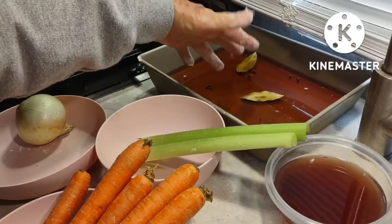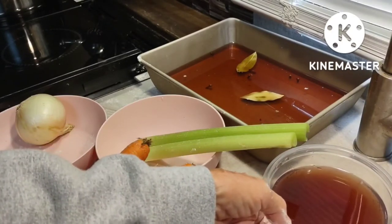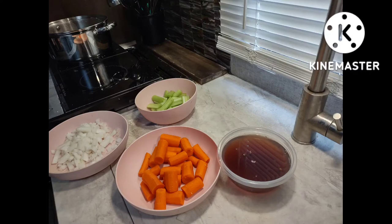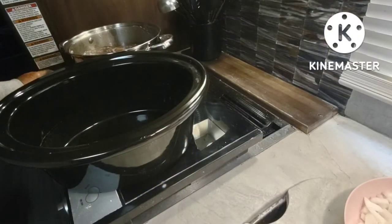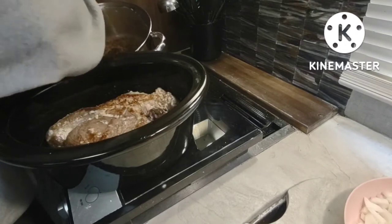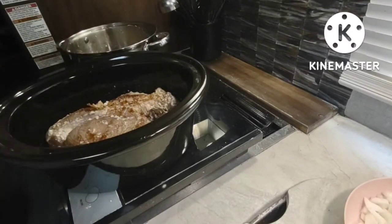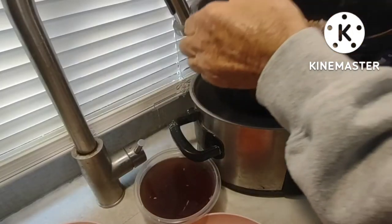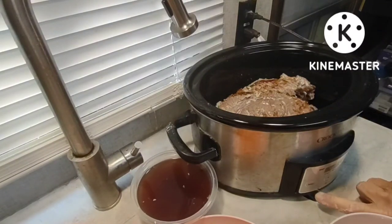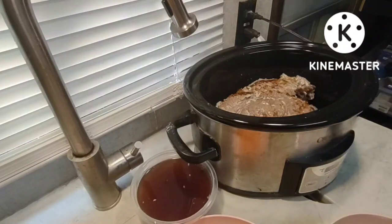Now I have to discard this marinade and all the spices, but the recipe calls for saving two cups of the marinade to make the gravy with later. I actually took more than two cups just in case. I'm going to turn the cooktop off and transfer this meat to my crock pot bowl. I'm going to select high heat on my crock pot and cook it for eight hours. I'll be home all day and can check it periodically.